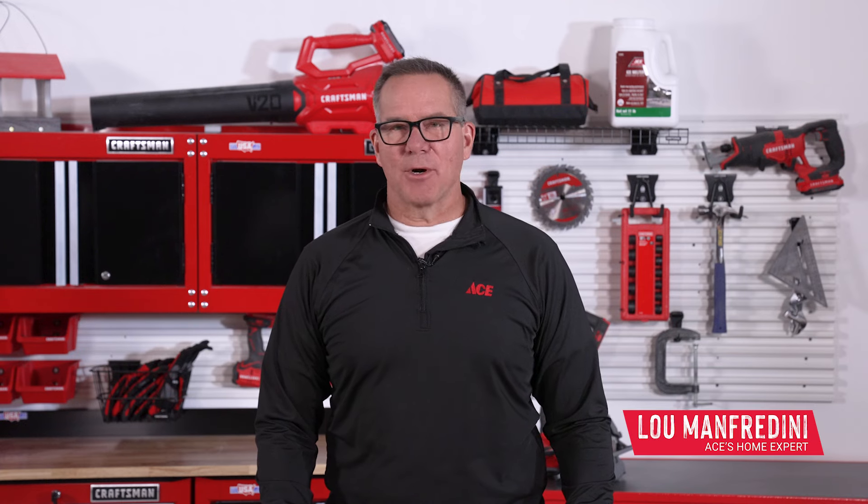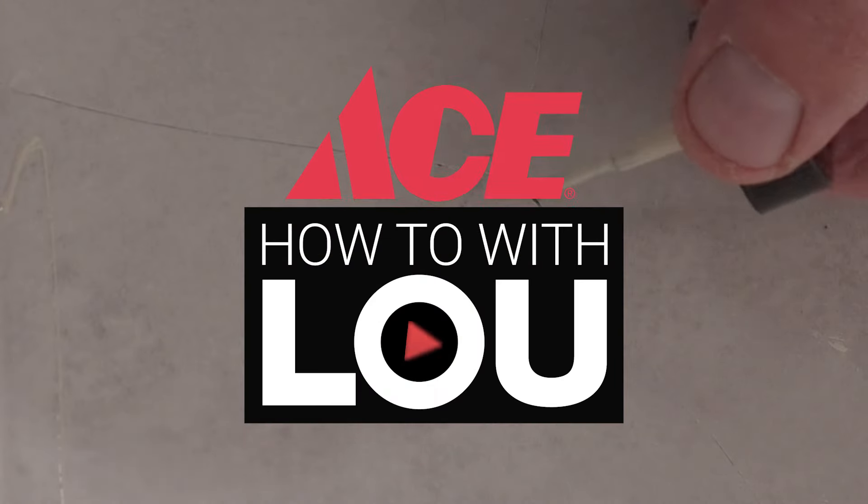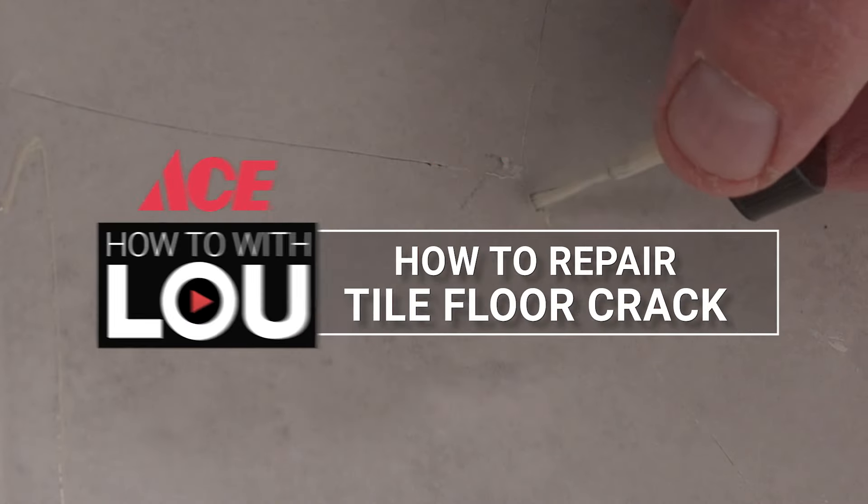Hi, I'm Lou Manfredini, ACE Home Expert, and in this video we're going to show you how to repair a hairline crack in a tile floor. So fixing a chipped or damaged tile is never going to be perfect, so I just want to make sure that I set your expectations, but there are these porcelain paint kits.